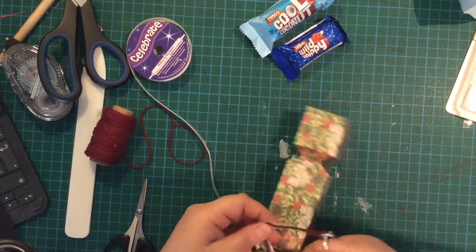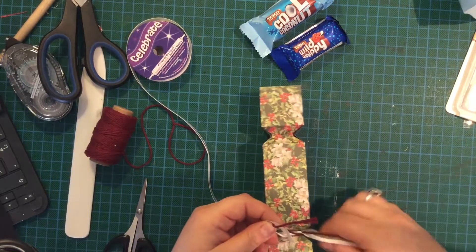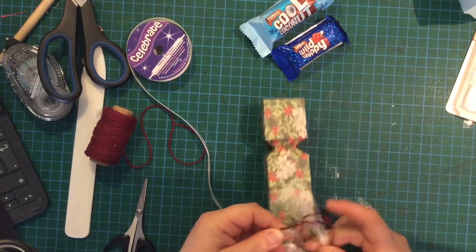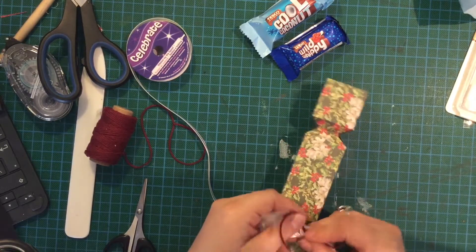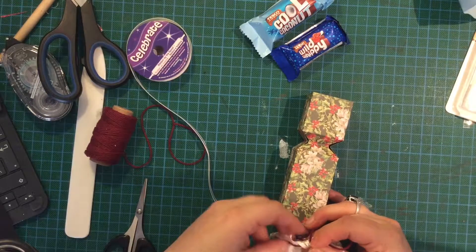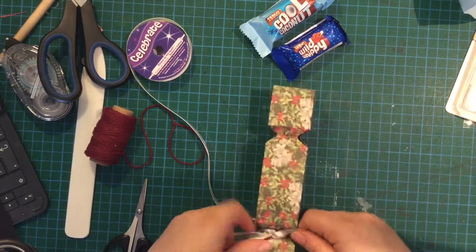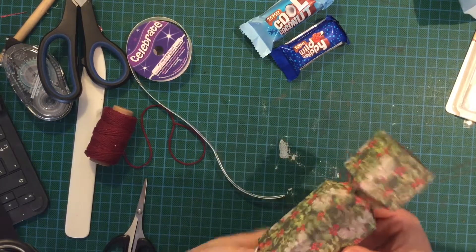A mini version to go on your tree — if you want me to do a tutorial on that, let me know. That would be quite cheap to make.